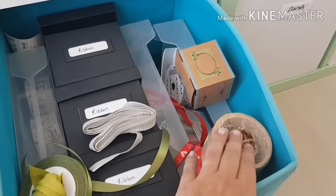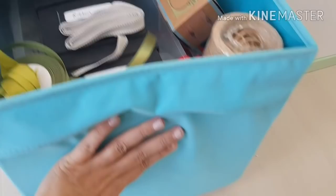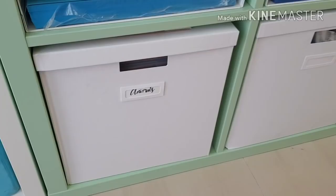So this is just ribbon and some twine — these are just my ribbons and they're all organized by color. These are too big to fit into the ribbon boxes.